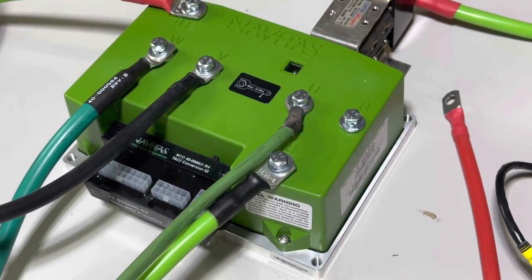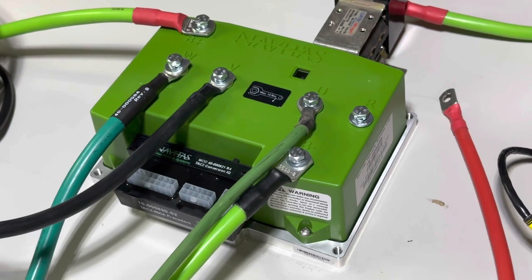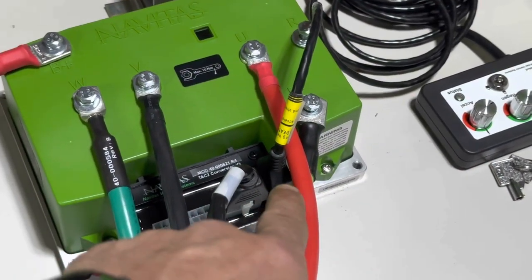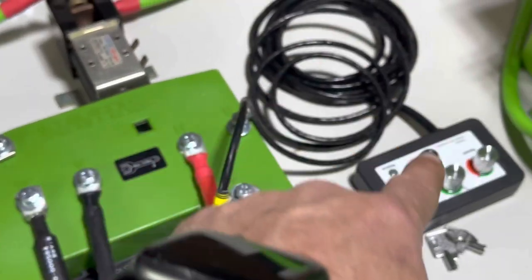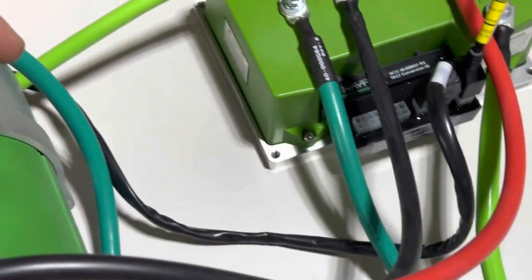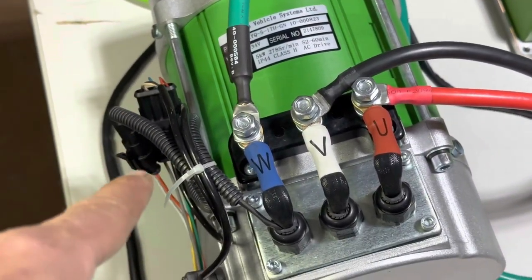You'll notice the R terminal on the far right — that is for an EzGo RXV and it is for the resistor coil, so we aren't going to be putting anything to that terminal for this installation. The far right wiring harness is your on-the-fly programmer, and the left goes to the motor. This is your speed sensor — it's going to plug in here.